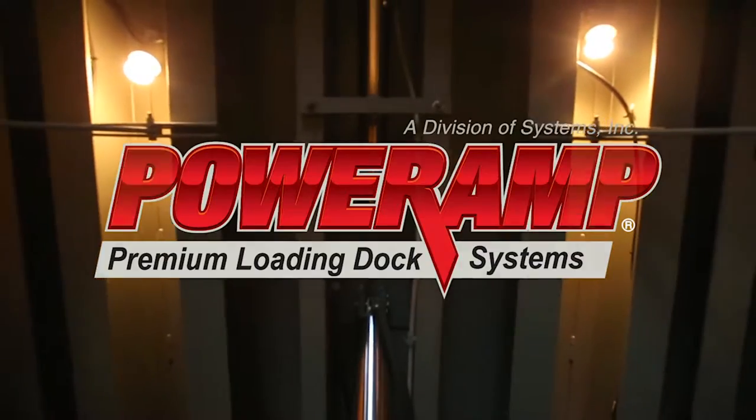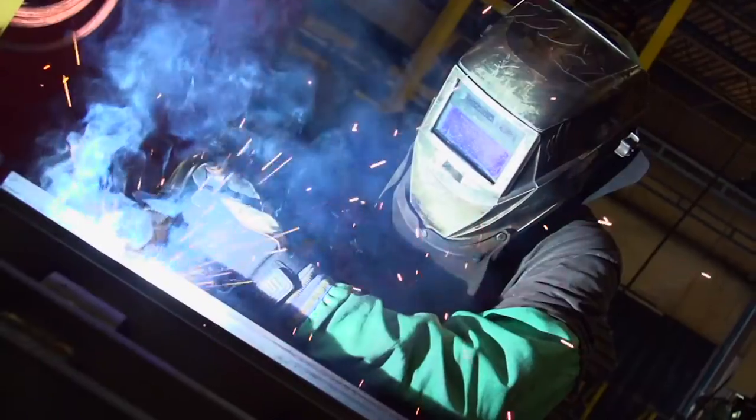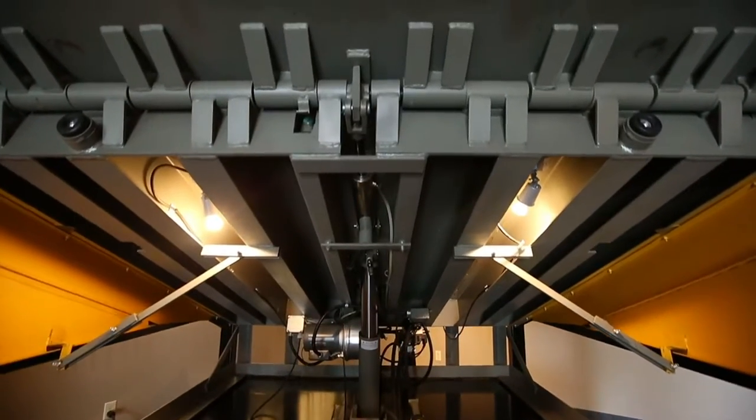In 1961, Systems Incorporated was established and promptly set the bar as the premier manufacturer of loading dock equipment. From the beginning, Systems Incorporated set a structural design and engineering standard for which no competitor has come close.